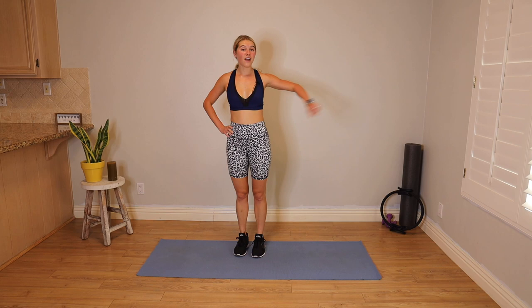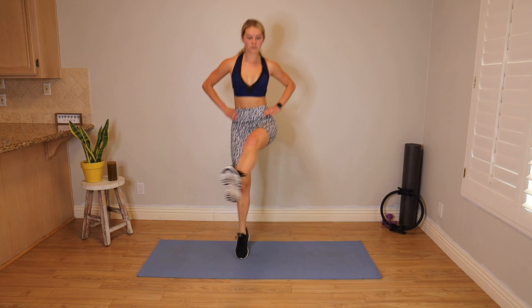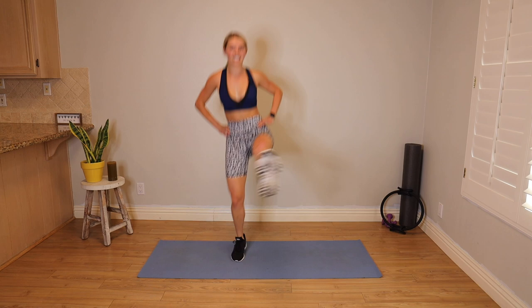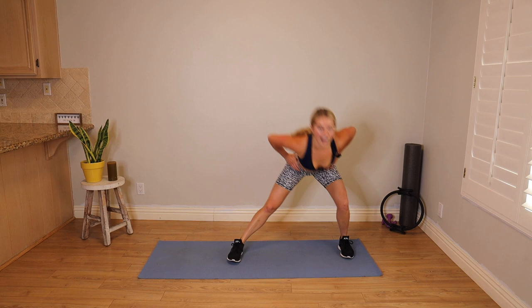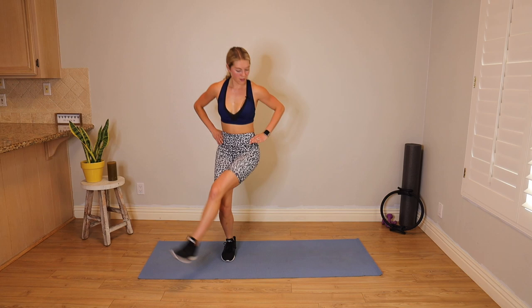We're going to repeat this over on the other side. Right leg leads. In four, three, two, and one. Step right, booty back, kick across, kick forward. Step right, pick it up — 45 seconds on the clock. Let's see some height on those jumps. Don't you love getting the heart rate up? It's a little uncomfortable sometimes — sometimes it's more mentally tough than physically tough. We've got to connect with it, stay with it. You got this. Less than 20. Less than 10. We have five, four, three, two, one more, one. Breathe.